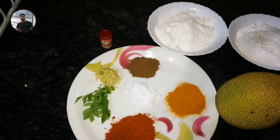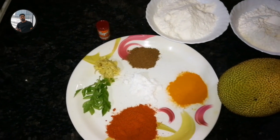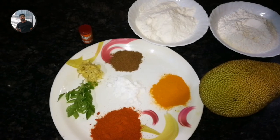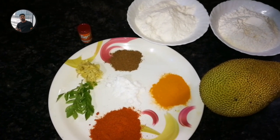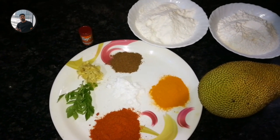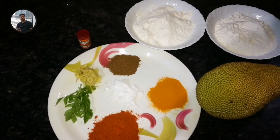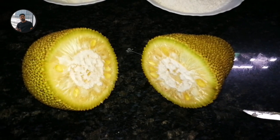The chakka is small and we will go to the chakka.